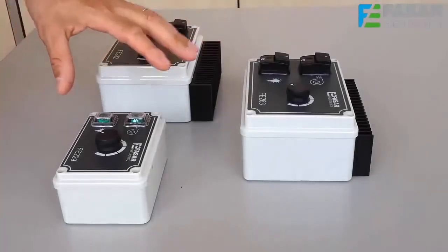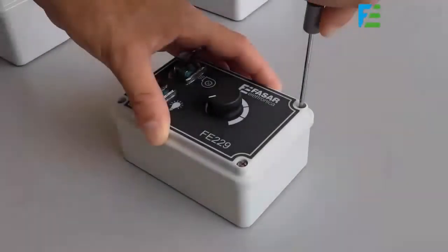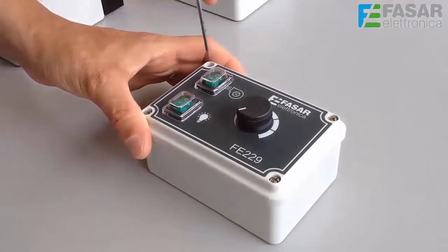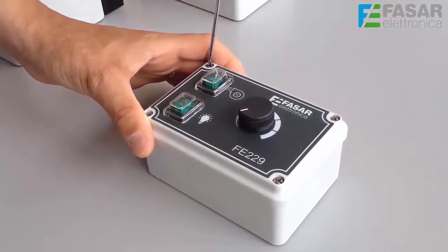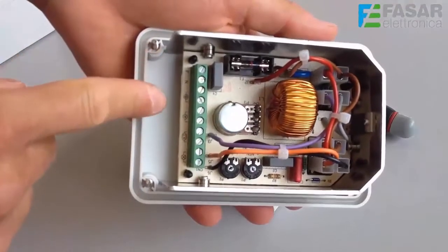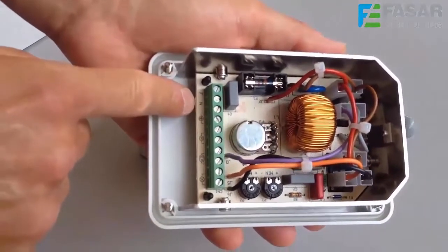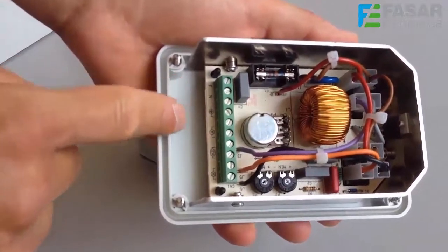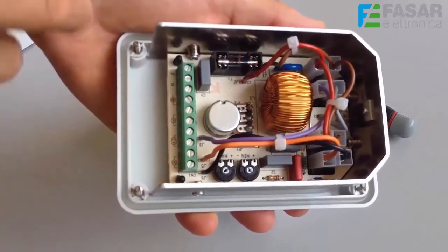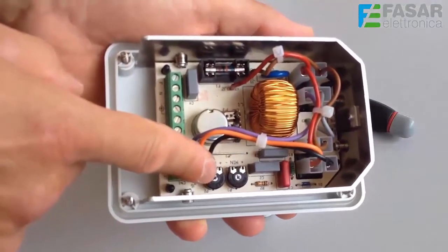Now let's see inside the three products, taking as example the FE229 regulator, the smallest. Here we see the terminal block in which it is possible to connect the main supply, the motor loads output, the possible solenoid output, and the load lights output. Here we also see two trimmers for the minimum and maximum suction motor speed adjustment.